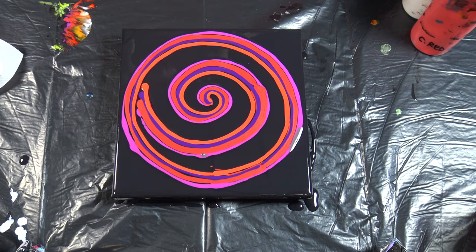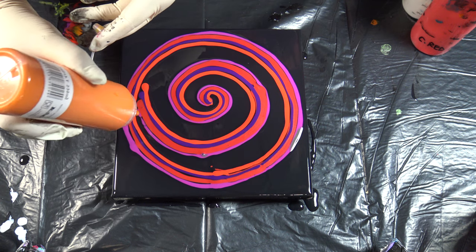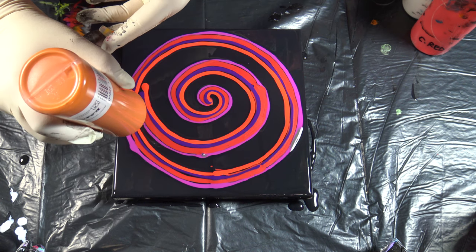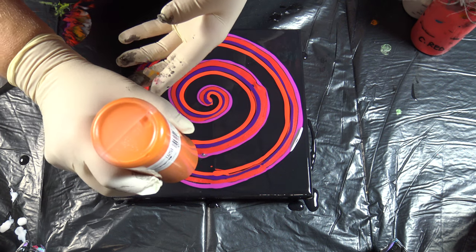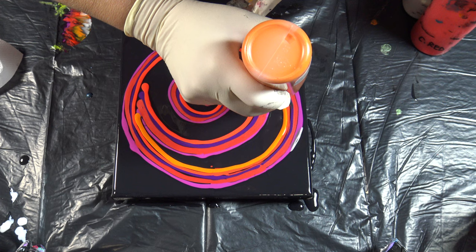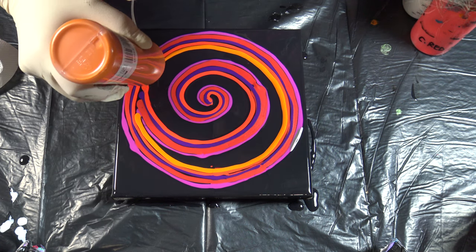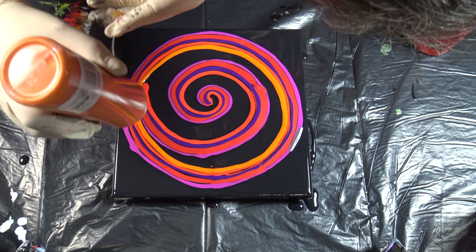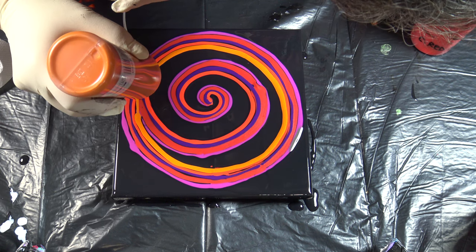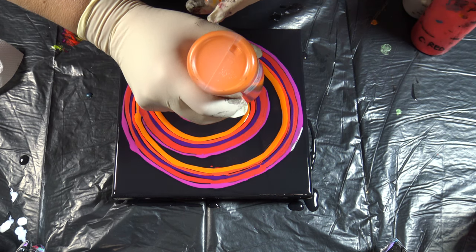Vermilion, and this cadmium orange mixed with metallic gold. I really hope that some of these effects will happen here too.